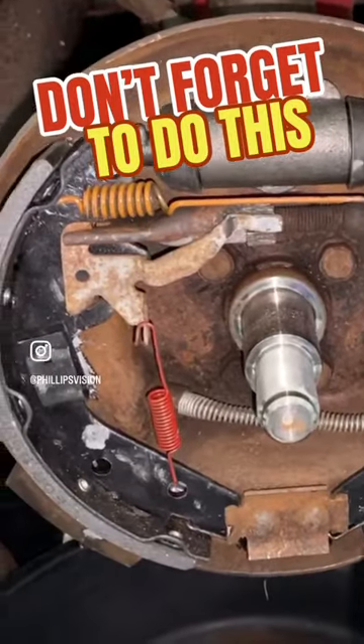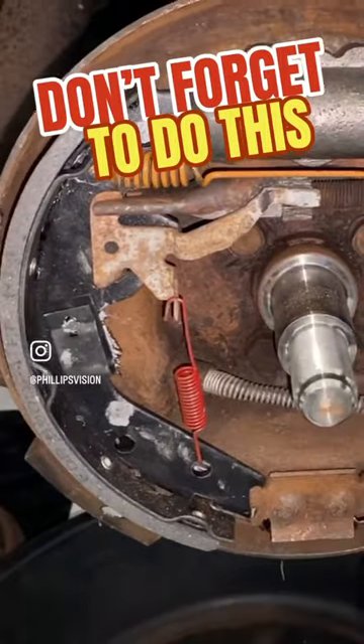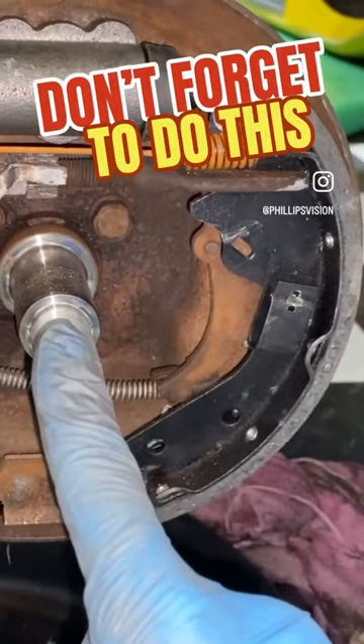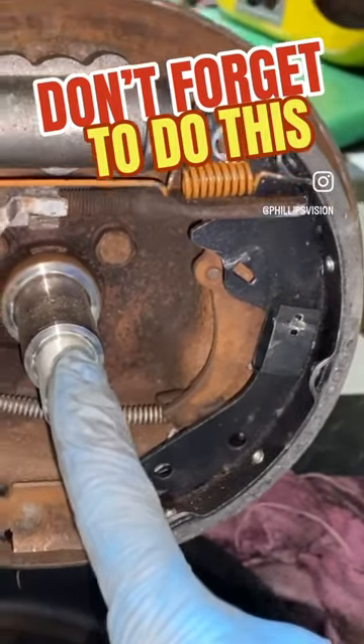Then we can start putting all the hardware together. Here we have all the hardware, all the springs, everything connected to the wheel cylinder. We're just ready to put everything back together with the hub bearing assembly.